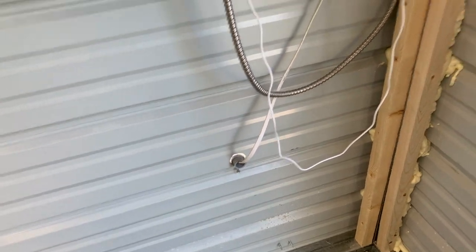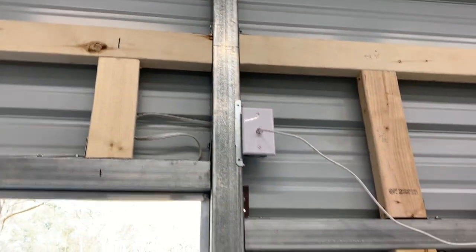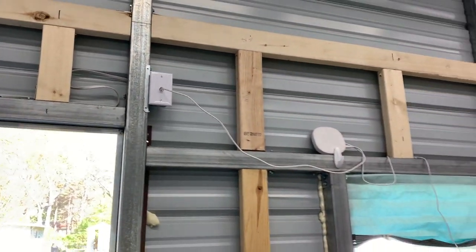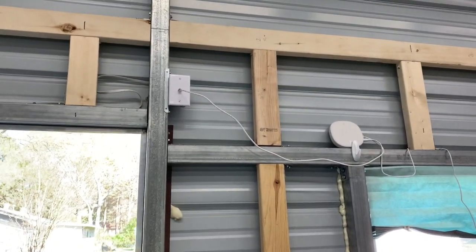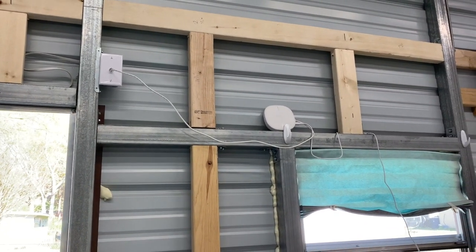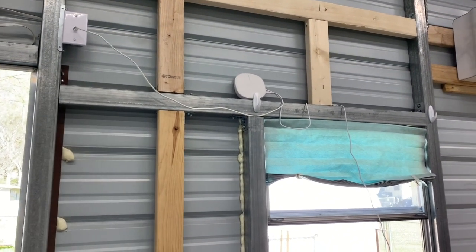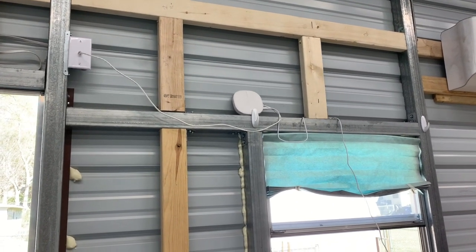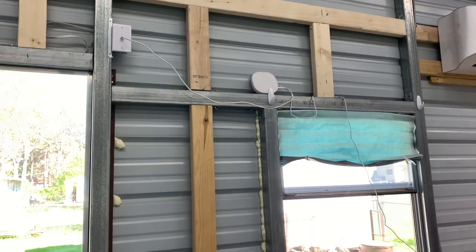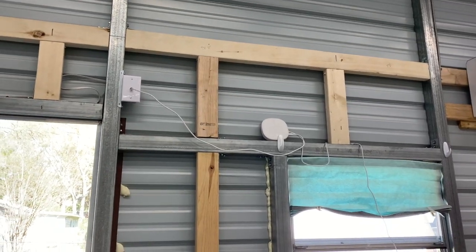Down here you can see we have Ethernet cable that was run, and I mounted the box up there. I'm planning on putting a shelf up in this area — there's our router for the moment. Once the insulation is done and walls go up, we'll organize that on a shelf. I'll do a hub off of that so we'll have Ethernet going to our computer, the TV, and run Fire Sticks on the TV.